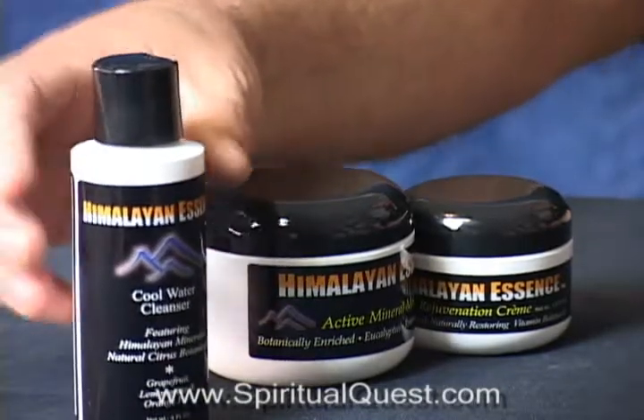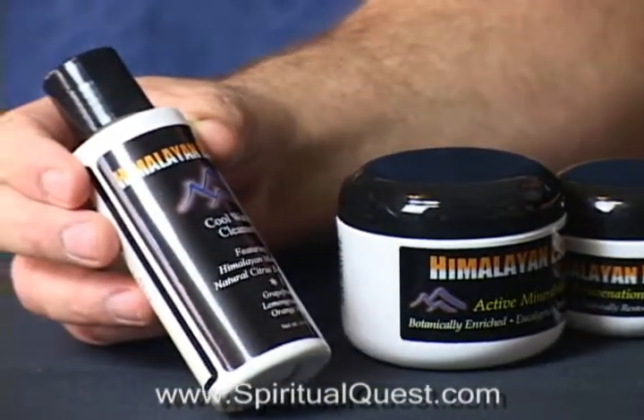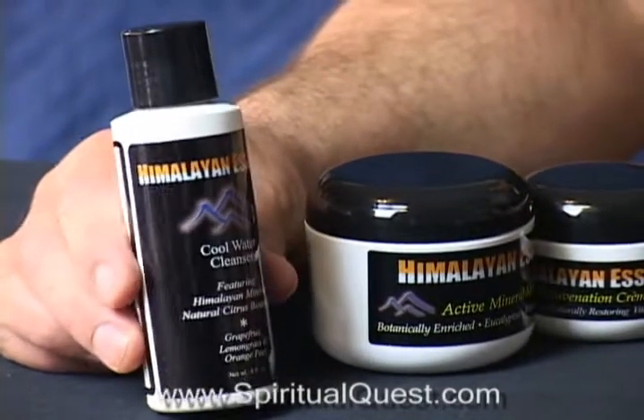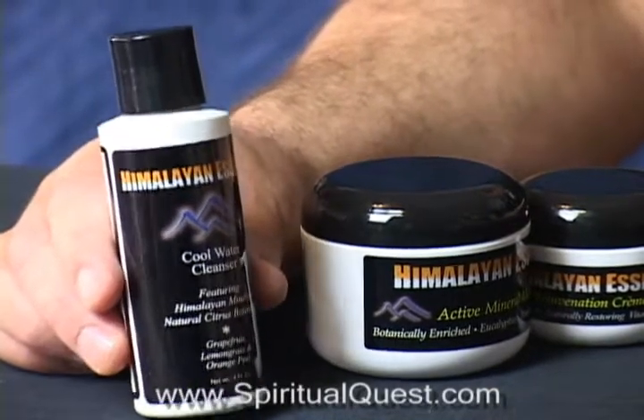First off, you have the cleanser. This is a triple citrus cleanser. It's got grapefruit, lemongrass, and orange peel, and it's a very quick cleanser. We call it the cool water cleanser. The reason why we want you to use cool water is that it sets your face up for the rest of the three-step system.